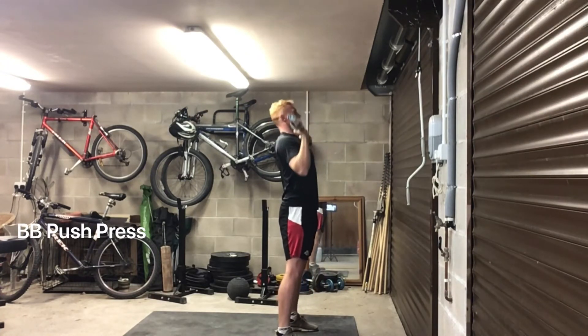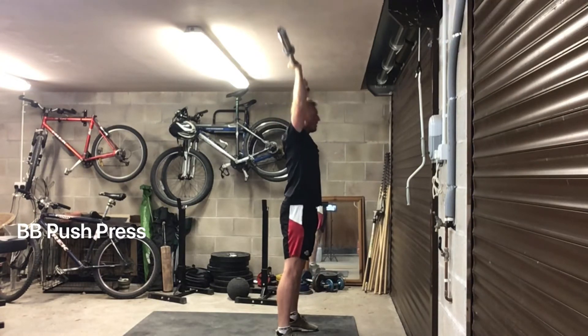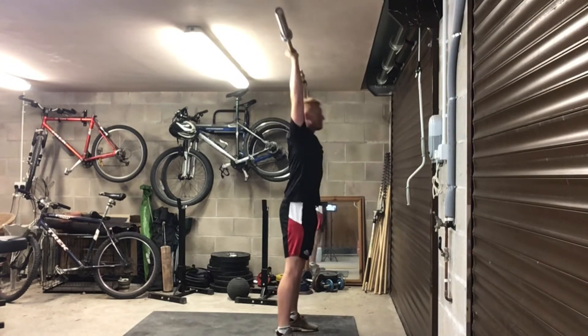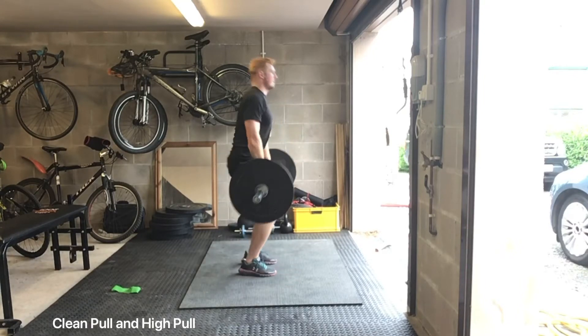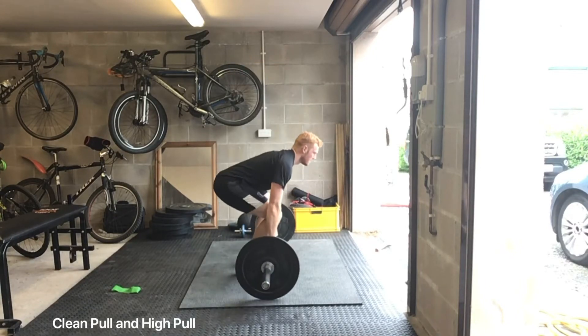Bar should finish straight above your head. Dip, explode up, neutral spine, squeeze that core. Then we move into the Clean Pull. So nice and slow on the way up, then drive up that triple extension.